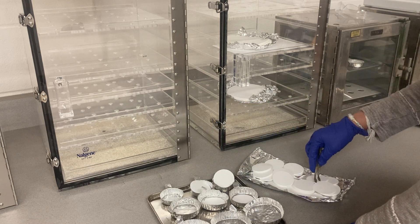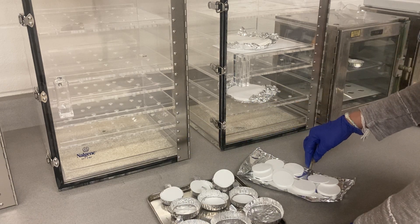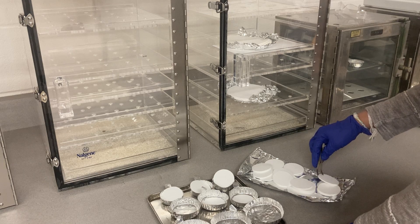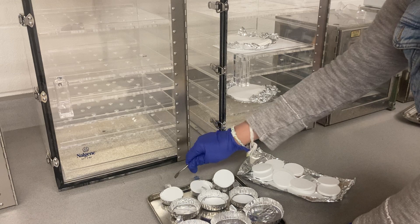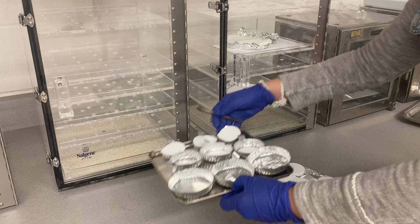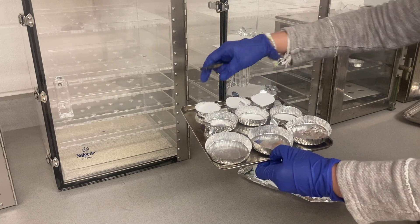Put one filter into each tray. And as I told you — if you remember the first step of total solids — you have to label everything. You cannot label anything on the filter itself, but you can mark on the aluminum tray.